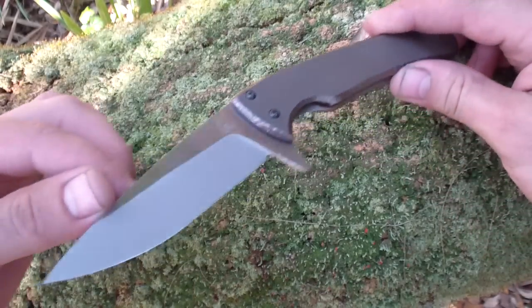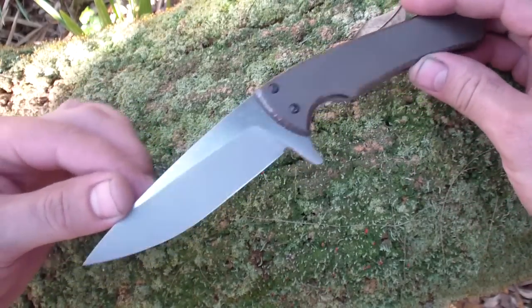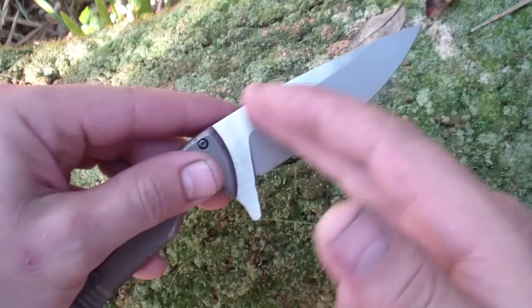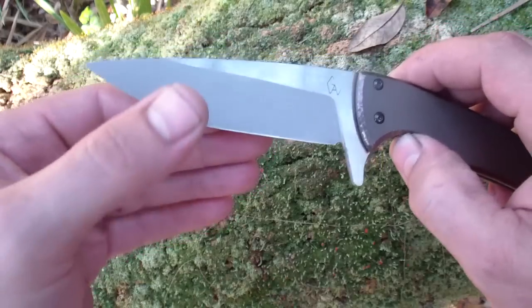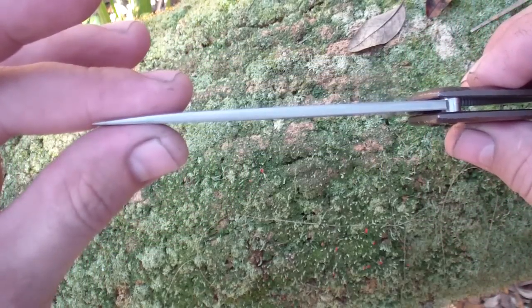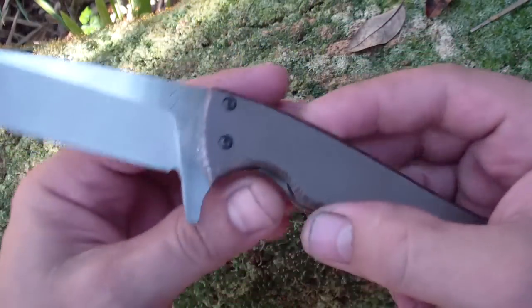Hey folks, how we doing? So as you see, finished a large flipper. It has a two-tone grind on it, nice and flat, nice and even. We have satin flats and stonewash grind, microscopic bevel, nice slicer, nice and fine tip, good flipping action.